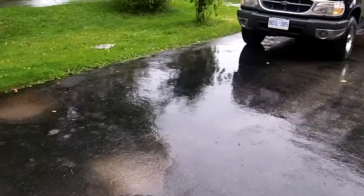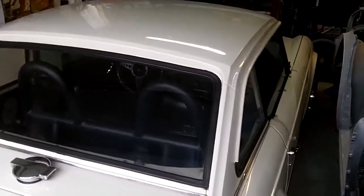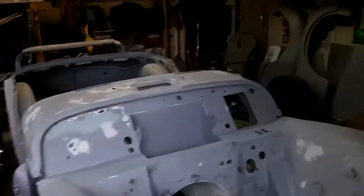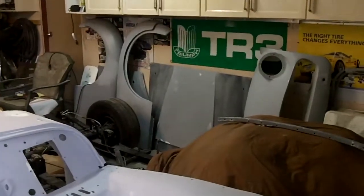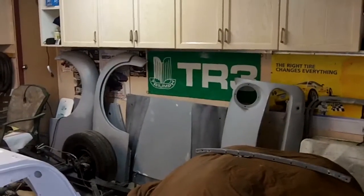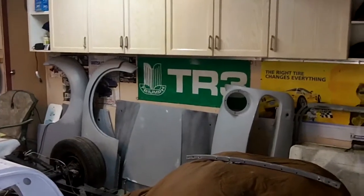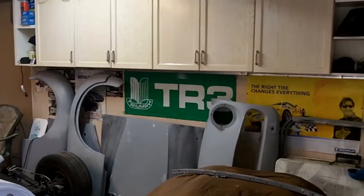I'm going to try not to let that stop me. I'm going to probably pull the TR6 out with its newly installed hardtop out in the rain. I think we'll do some more sanding. We'll probably grab that hood over there and we'll finish sanding that out and get that ready for another coat of primer. I'm not happy with the way that is sanding out.